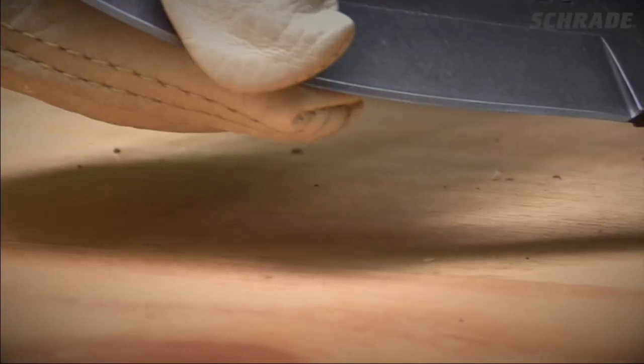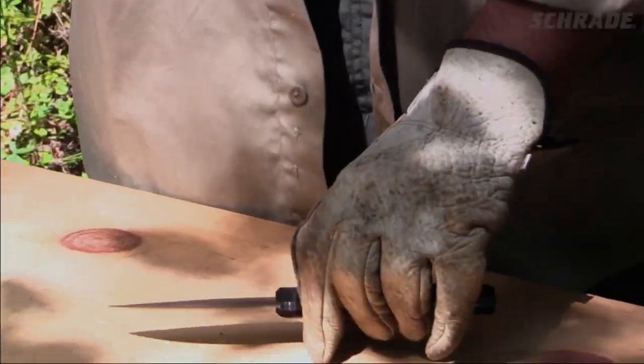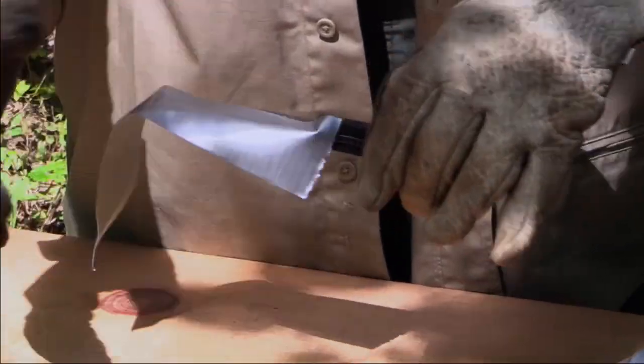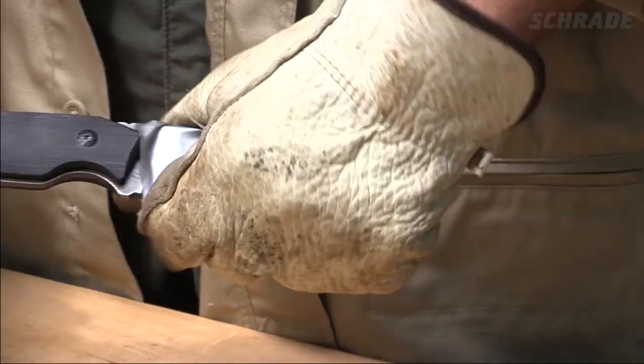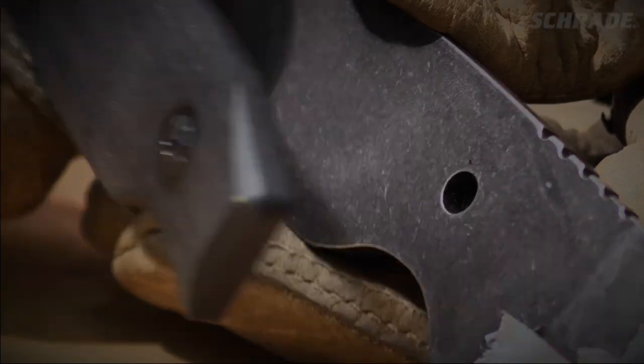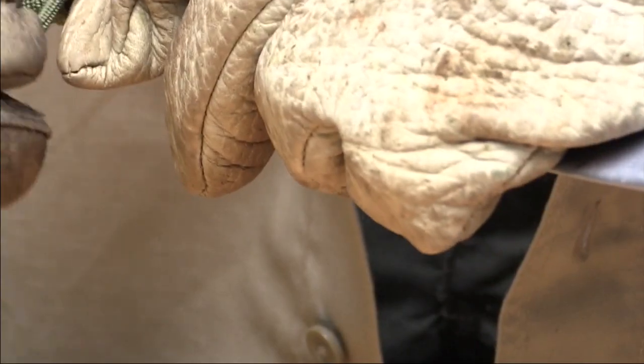It's easy to accidentally grab the edge of your knife while doing a paracord wrap. So before we do anything else, let's play it safe and wrap a piece of duct tape around the knife's blade. It's also a good idea to wear a leather glove on the hand most likely to come in contact with the blade. Next, decide if you want to wrap paracord over your existing handle grip or remove the handle slabs, if they're removable.